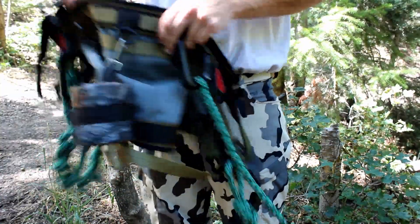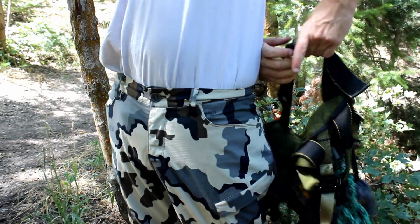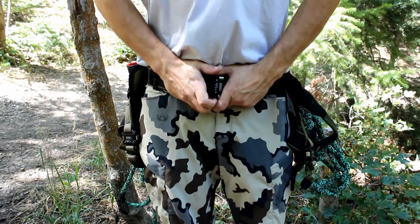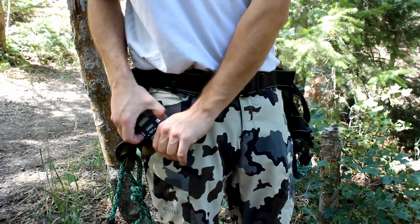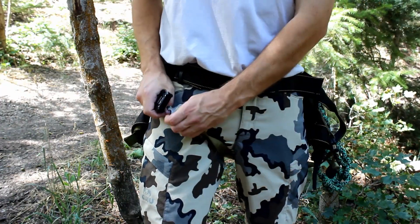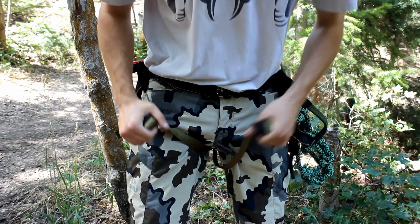All right, so now we've got the saddle out here in the field. I'm going to show you how to put it on — real super simple. No more stepping through or fishing your legs. Undo the waist buckle, bring it around in front of you. It goes about the exact same spot a belt would go. Click it, and then I have the leg straps already buckled. Just simply unclick them, feed them between your legs, and re-click them on each side. There's no right or left for the leg buckles.